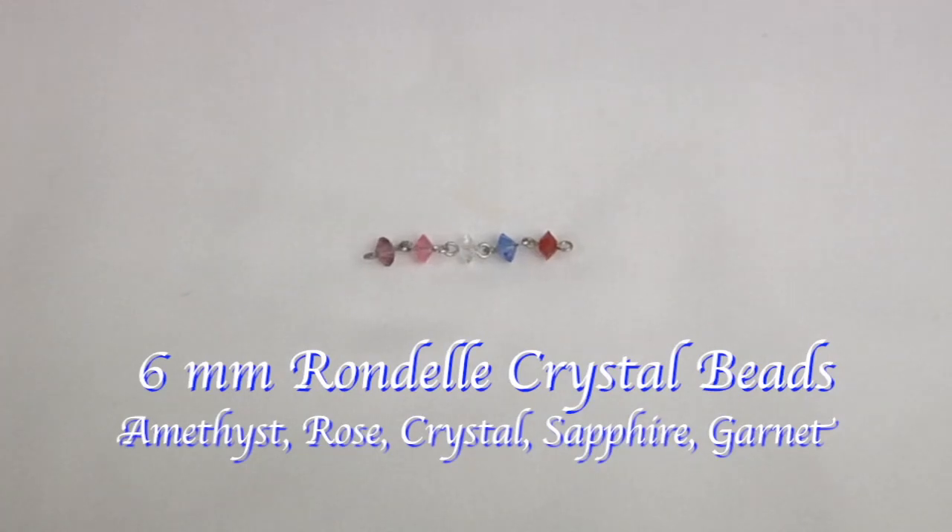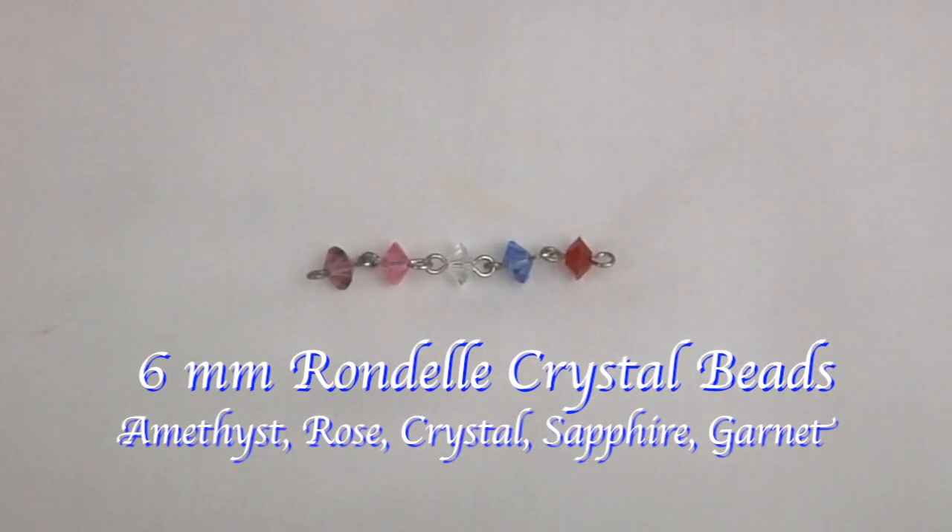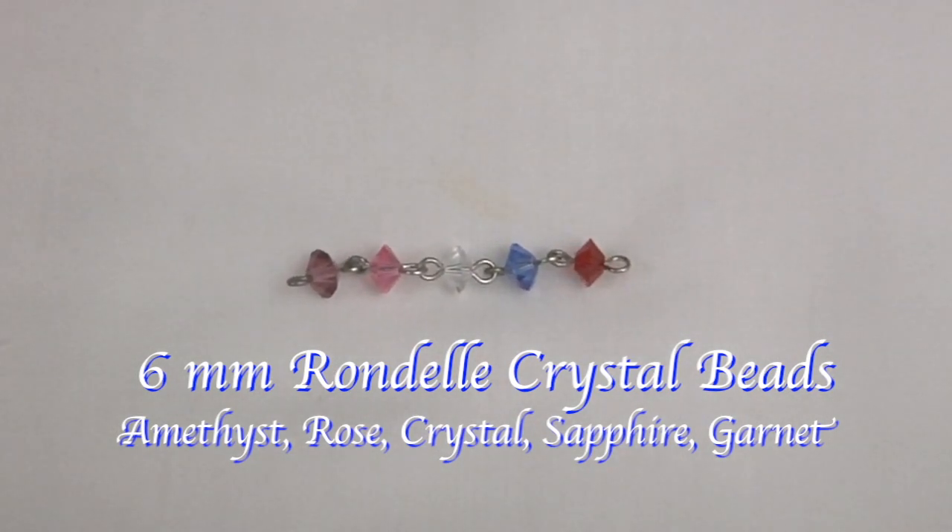Our next selection are 6 millimeter rondelle beads. They come in amethyst, rose, crystal, sapphire, and garnet.